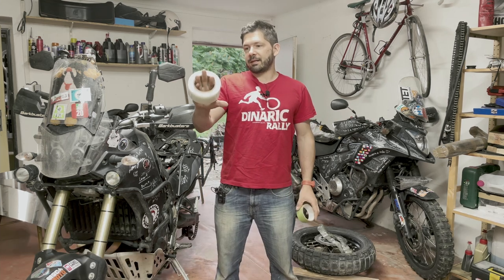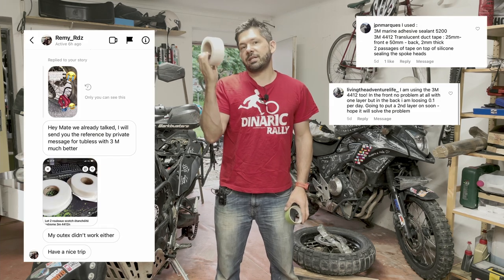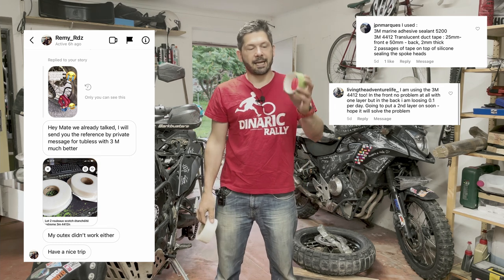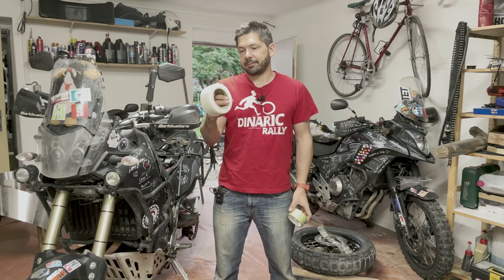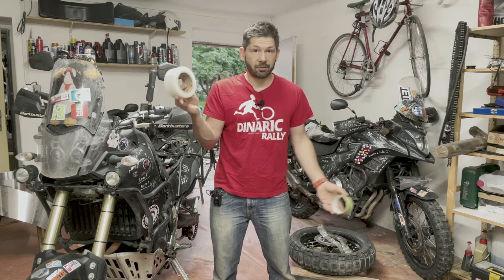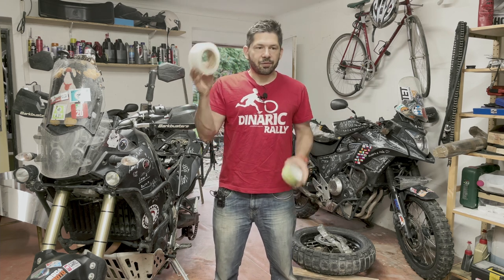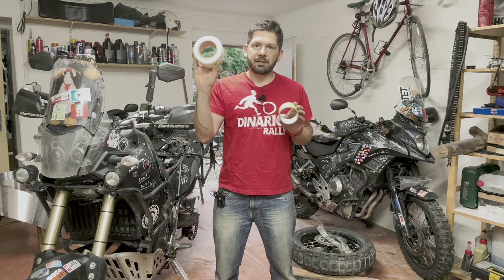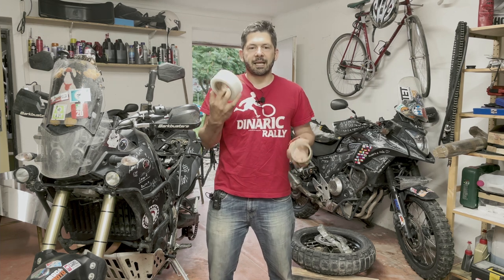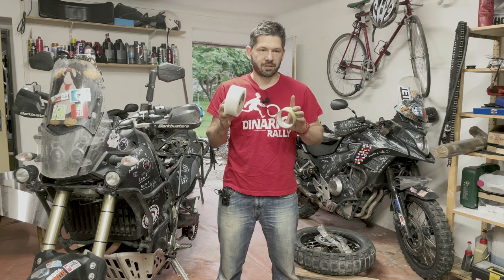The second part of the video is going to be about this white thing, which is a very widely recommended and used alternative to the Altex. I want to install it on the rear wheel to try it, see how it works, and compare the two solutions, because there's a huge difference between them that I think is really important to consider.